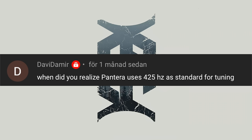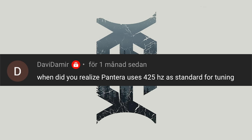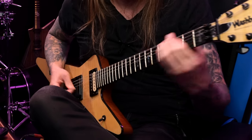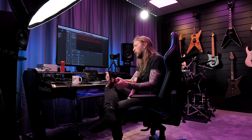David Damir asks: 'When did you realize that Pantera uses 425Hz as a standard for tuning?' Well, this is a great question too. When I started learning Pantera songs and I tried to play '5 Minutes Alone' — which was a fairly simple riff for me — when I tried to play that with the album, it just didn't sound right. When I started listening to Pantera, I was listening to Cowboys from Hell and Vulgar Display of Power a lot. But when I played the songs from Vulgar Display of Power, everything sounded weird, and I wasn't really sure if I was playing the right fret. For the simple reason that Cowboys from Hell actually was tuned to 440Hz, while the rest of the albums are tuned to 425Hz.